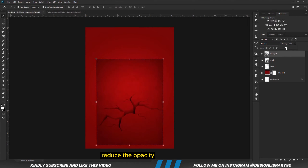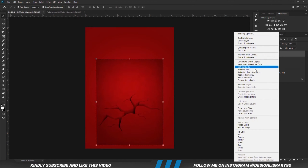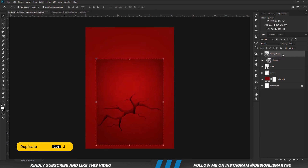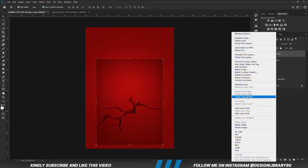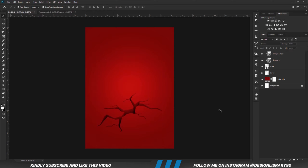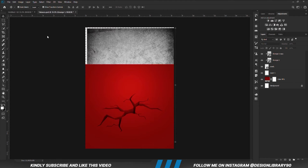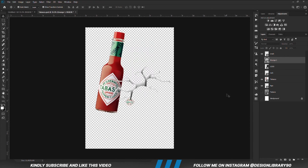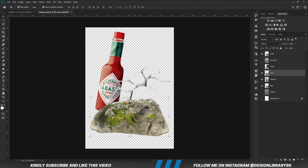Reduce the opacity. With the layer selected I'm going to right-click and create a clipping mask. Ctrl+J to make a copy, right-click and create a clipping mask. Now I'm going to copy this rock — Ctrl+C to copy, Ctrl+V to paste.